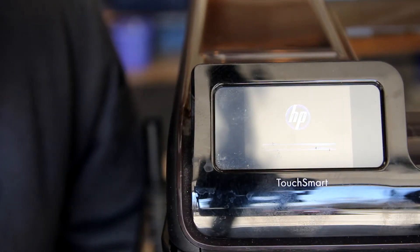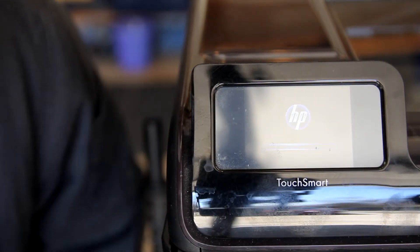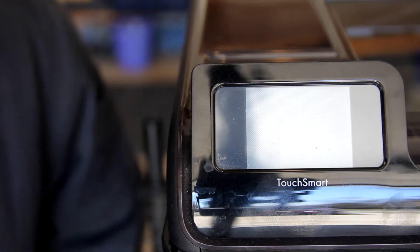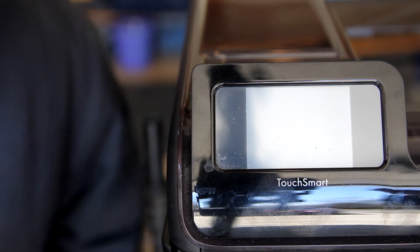Hopefully our menu is going to tell us exactly what we need — probably some paper and ink. Oh yeah, and there's an error code, so we're going to have to take care of that. That probably means we need some paper and ink in there, so let's go ahead and do that.